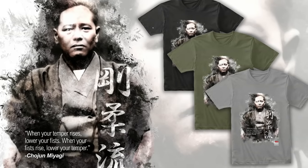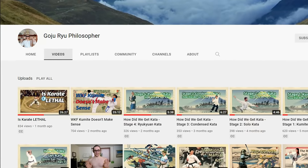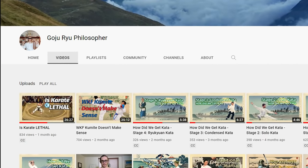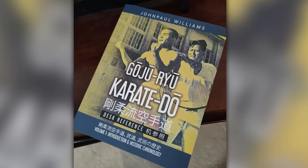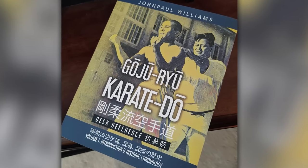Celebrate the art of Goju-Ryu Karate with the commemorative Forefather t-shirt available only at Art of One Dojo. Thanks to both the Goju-Ryu Philosopher and Sensei John Paul Williams for their help and guidance on this project. The Goju-Ryu Philosopher has a great YouTube channel that goes much more in-depth on individual aspects. Sensei John Paul Williams has an extensive background with the art, and his new book, Goju-Ryu Karate-Do Desk Reference Volume 1, is now available and a definite recommended read. He will also be joining us next week to discuss the efforts to preserve the art.